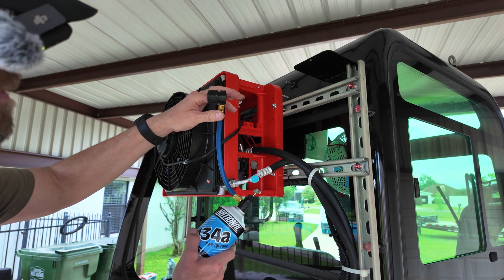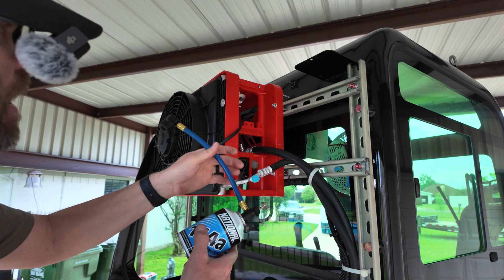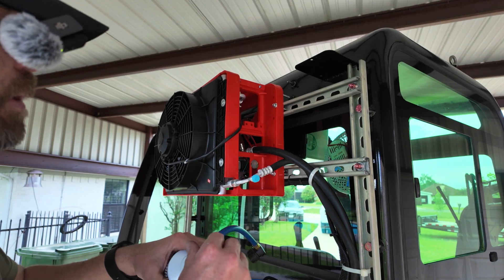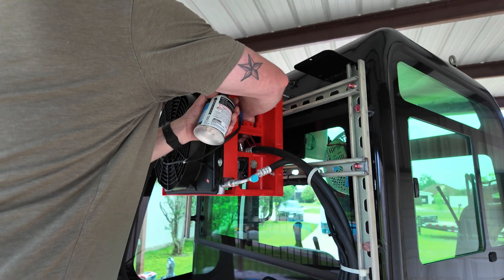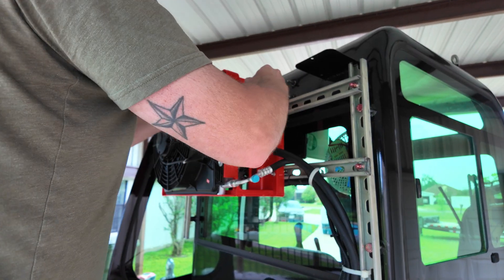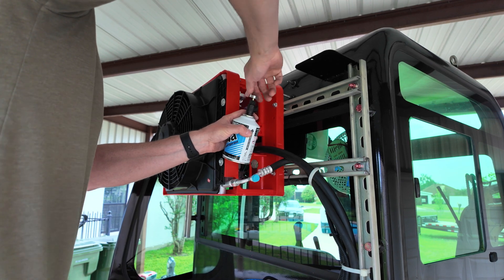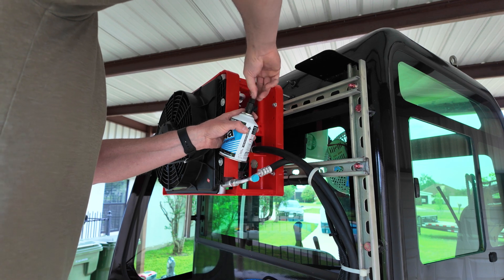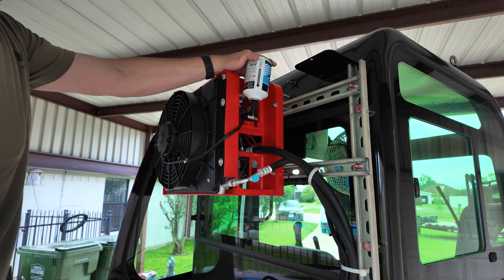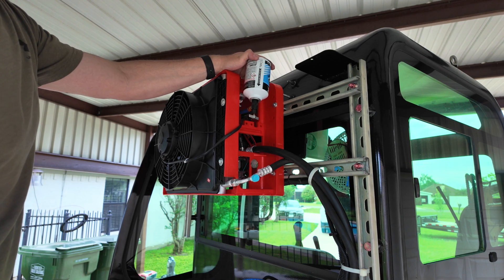I'm using this device to charge the freon — I've used it before when a vehicle's AC was blowing warm. It punctures the can, then you hook it up to the low-side port on the system and flip it over so it goes in as liquid, which is a little quicker. I hooked it up to the low-side port and screwed it in to puncture the can. I can hear it going into the system. Based on the book, this system takes just under two pounds, so once I get close I'll fire it up for the first time.